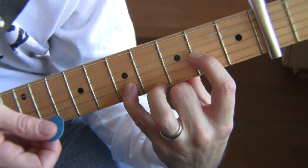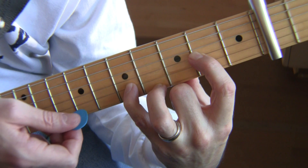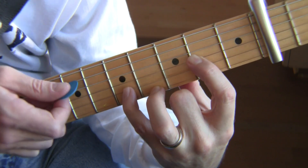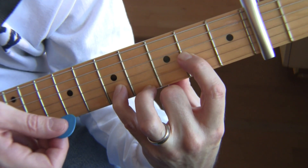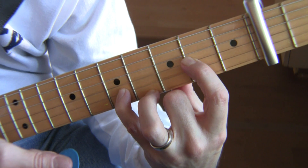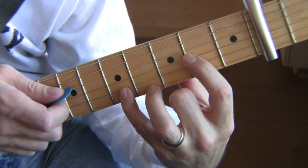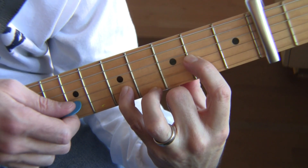The first note is the A, and then the second is the fourth string G, and then the fifth string B. Pause — there's no note there next. So we have this: pause, and then you hit those two again.